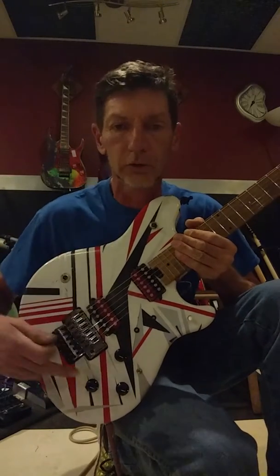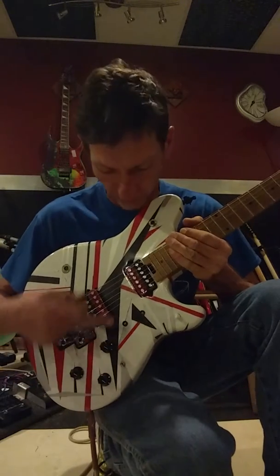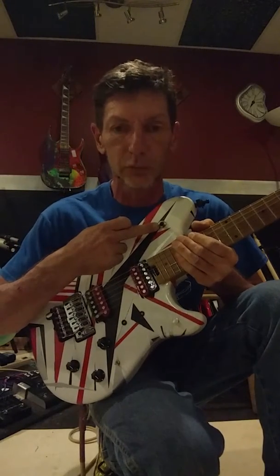dual humbuckers, volume, tone, theremin control, theremin switch, optic sensors, kill switch, and the pickup switch selection.